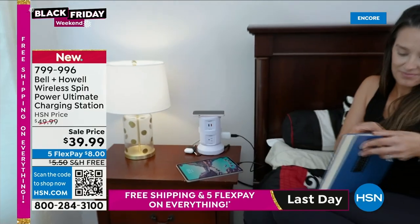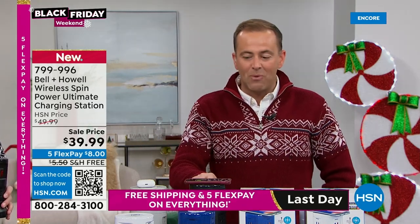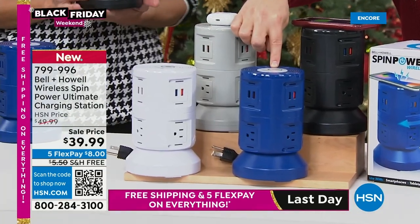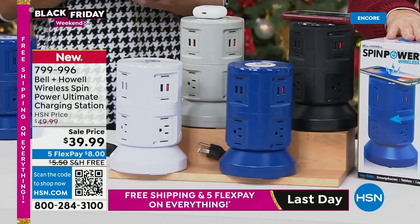Take one outlet and turn it into 11 — rapid fast charging, surge protection, and wireless charger on top for ease of access. Just rest that phone down and it starts to charge. Best seller right now is black, but we also have soft gray, white in second place, and beautiful blue. All individually boxed — a great idea for the holidays.